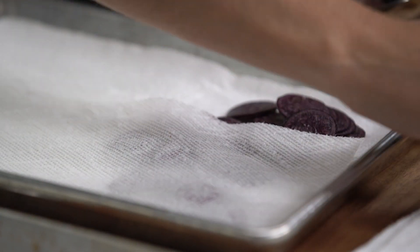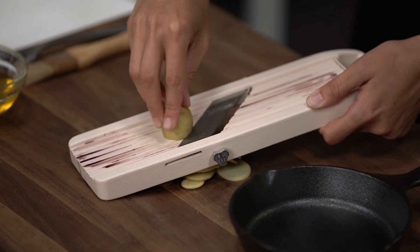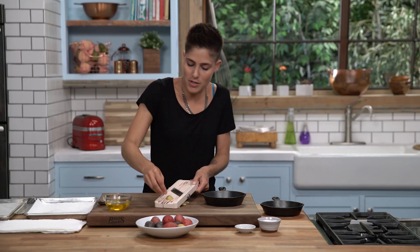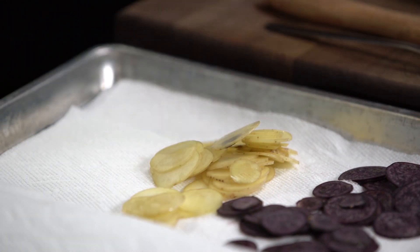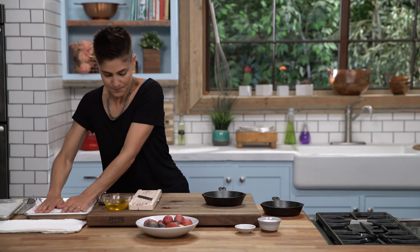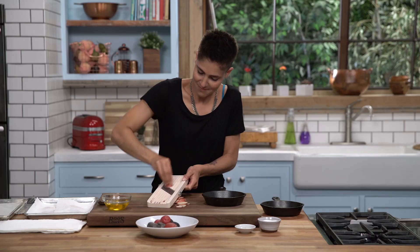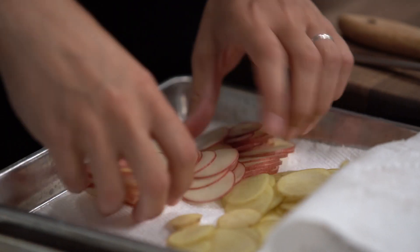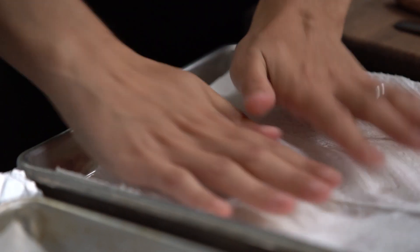Cover them with another paper towel to blot them a bit, and we'll move to our yellow potatoes. This dish — all these slices of potato — is gonna be creamy on the inside but crispy and golden on the outside, super buttery and delicious. Blot them, and last but not least we've got the little red ones. That's our mandolin done, so let's get this sharp blade out of the way. All of our potatoes are sliced and now we're gonna start building.